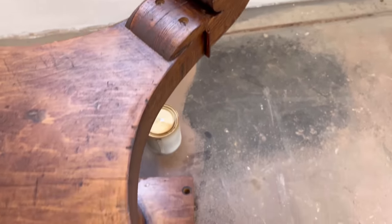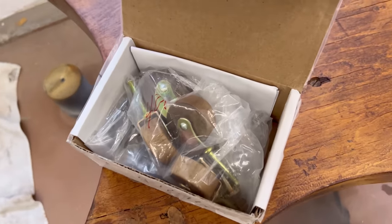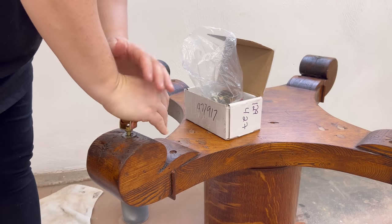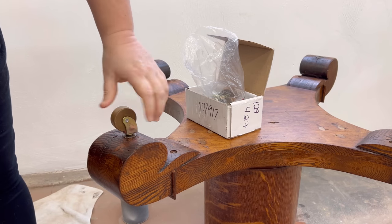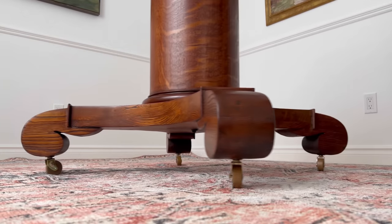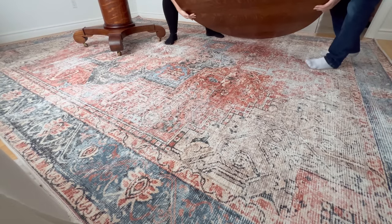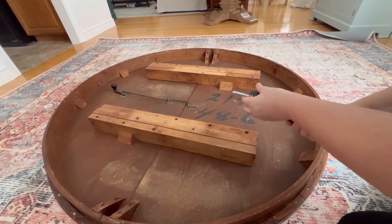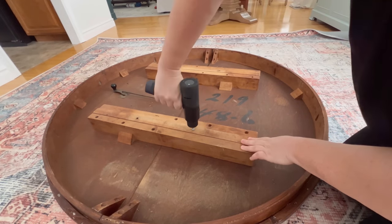I know the table originally had some casters on it and I just happened to have a set of four that fit perfectly in these spots. I clicked those in place and just had to put the table back together. I screwed the lag bolts back into the tabletop and then used some new washers and lock nuts to hold everything in place.